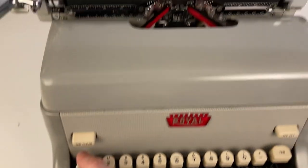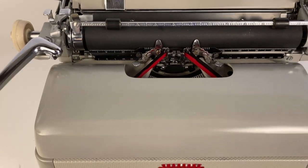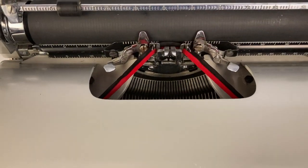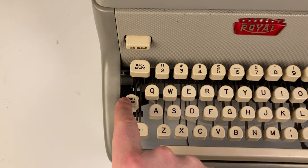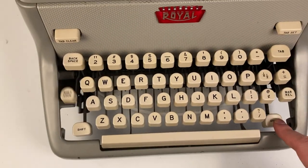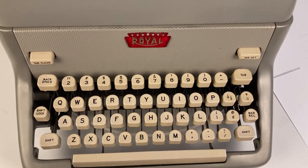The backspace key works as expected. For shift, this machine has a floating shift mechanism — the type basket moves down as opposed to the carriage. If you want to lock it in place, press shift lock, and to unlock it you can press shift on either side.